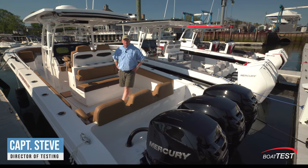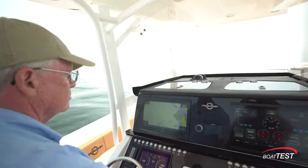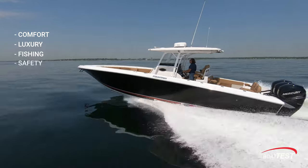Hi, Captain Steve from BoatTest.com. Today I'm going to do a features inspection and performance evaluation on the Fountain 38LS. Because this is a Fountain, it's known for five things: comfort, luxury, fishing, safety, and handling.